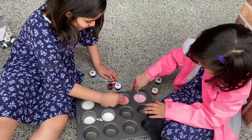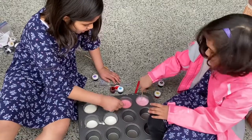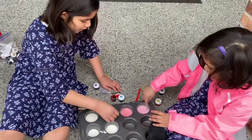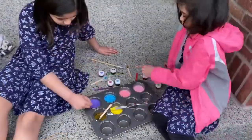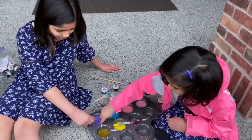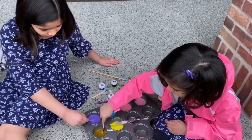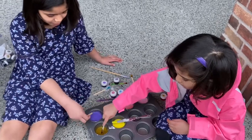Mine is getting darker and darker. Mine is getting lighter. How about I put one more drop to make it a little darker? Look at that — it's solid purple. And it's yellow like a sun. Solid purple is so pretty.